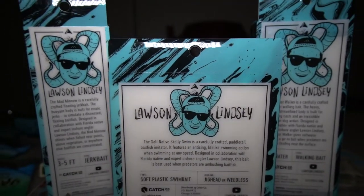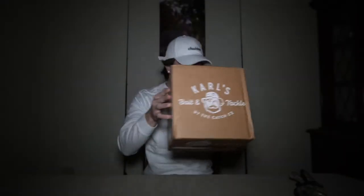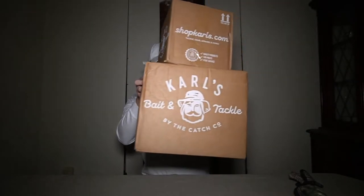What's up everybody, Adam here back at you with another video. I know it's been a while — it's been snowing here in Maryland and I haven't really got too much time to go outside and fish. But with that being said, I took the time while we were stuck inside and ordered a bunch of baits which I'm gonna be unboxing on this video. Everything was purchased from Carl's Bait and Tackle and I actually have two boxes worth of baits.